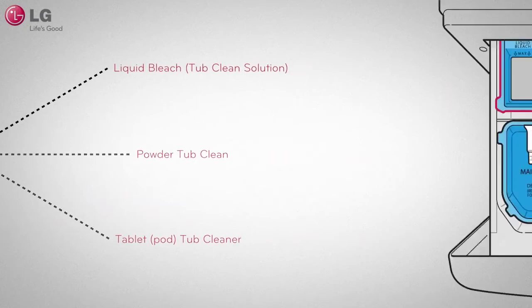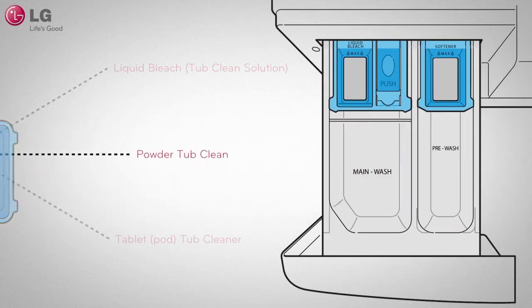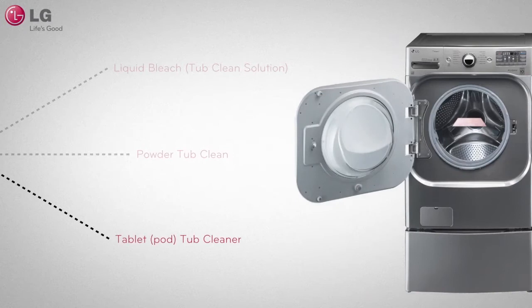For liquid bleach, load it into the compartment labeled liquid bleach. If you are using a powdered cleaner, pull out and put aside the liquid detergent cup or tray and add the powdered cleaner into the main wash detergent compartment. If you are using a cleaning tablet, place the tablet directly into the washer tub. Do not add the tablet cleaner into the dispenser drawer.